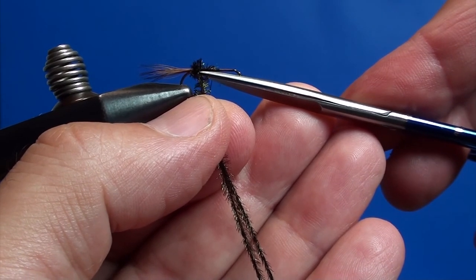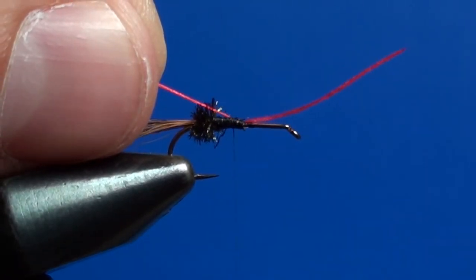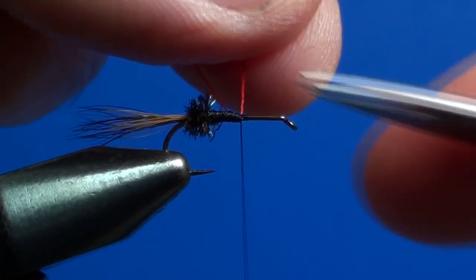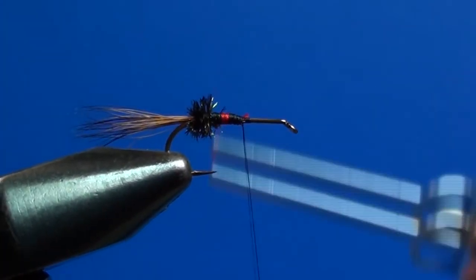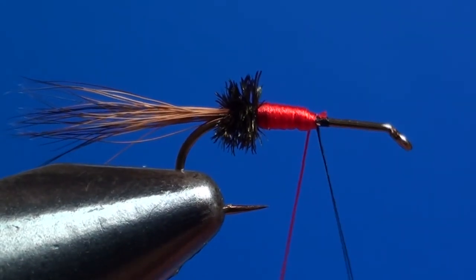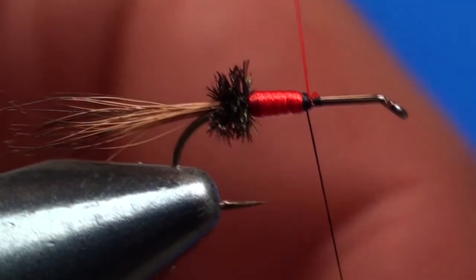I cut off the excess portion of peacock hairs and take a second bobbin holder loaded with a spool of red floss. I bind the red floss to the hook shank just above the peacock butt. I cut off the wasting end and turn it around a short stretch of the hook, distributing it in regular and uniform steps to build a body portion with a nice cylindrical profile. I then secure the red floss with the black thread and cut off its surplus.